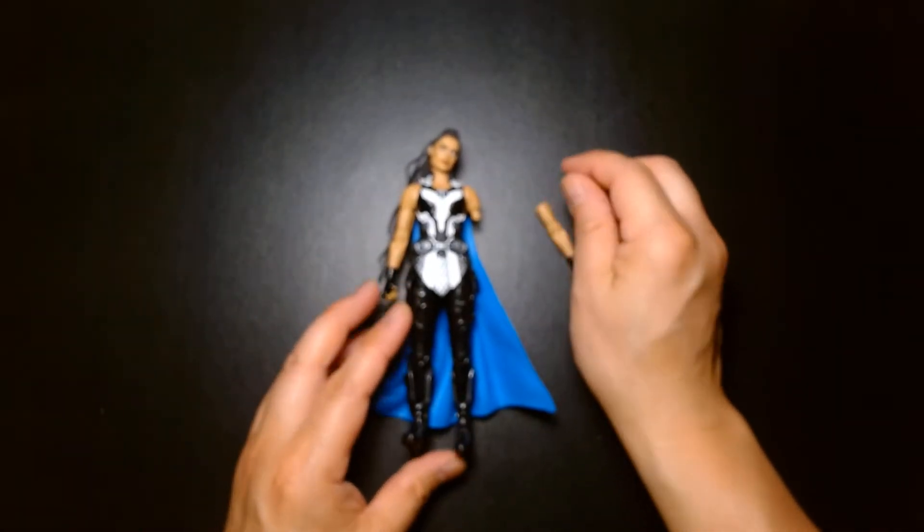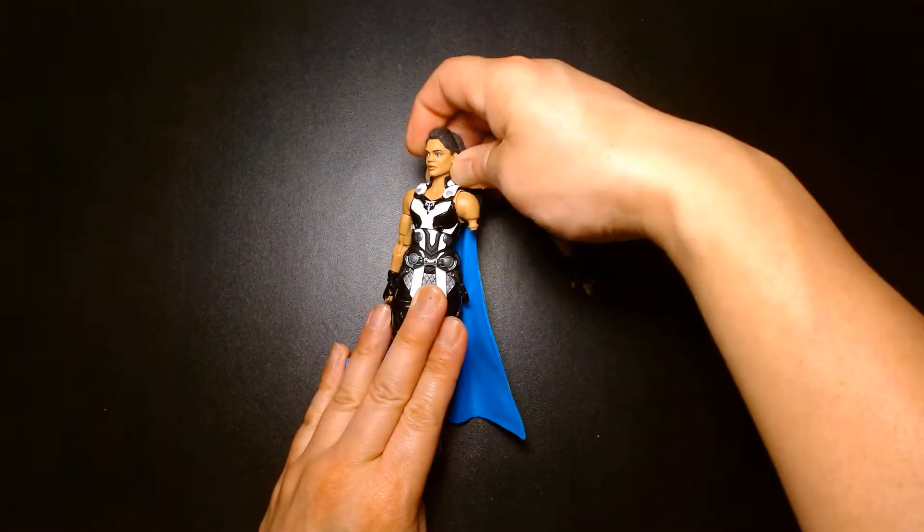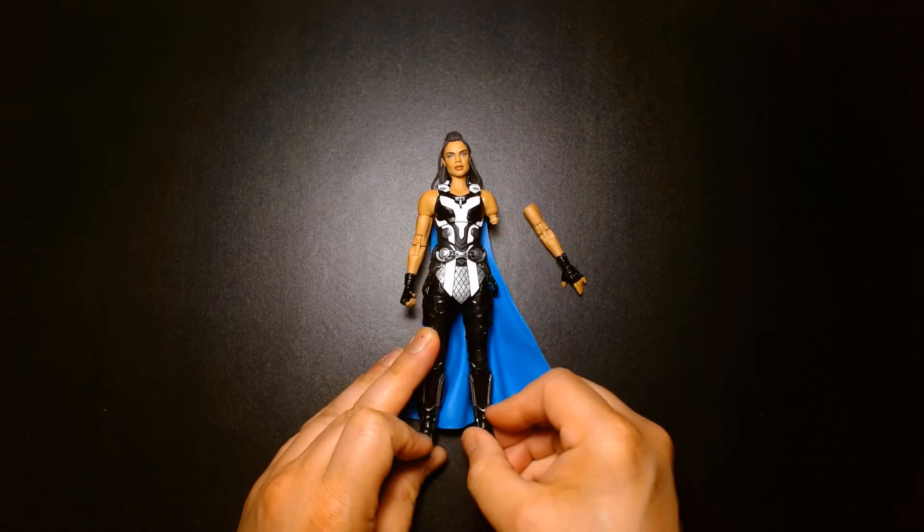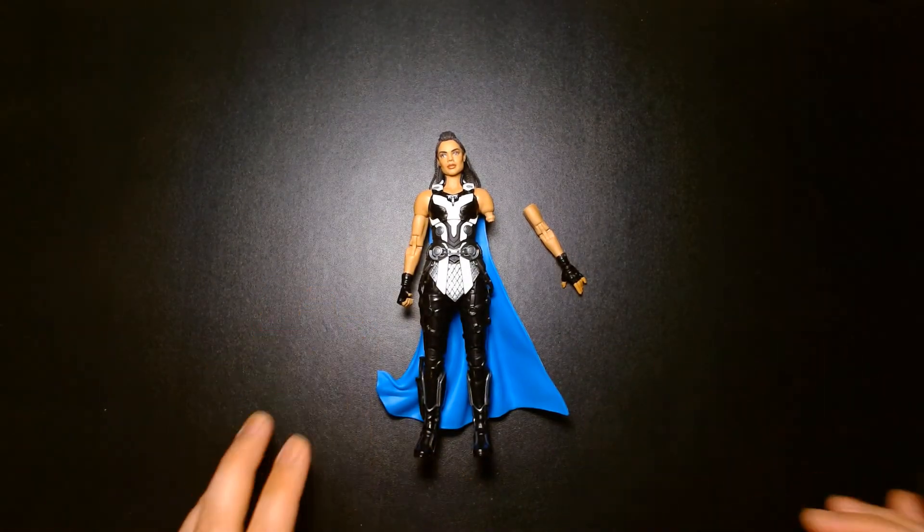Alright, I just wanted to share that with you. Good luck with your toy collecting — I hope you don't run into as many quality control issues as I always seem to run into.